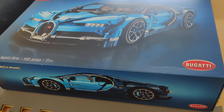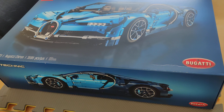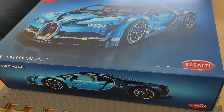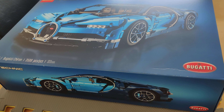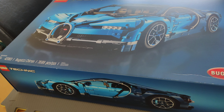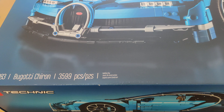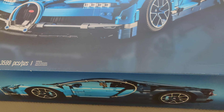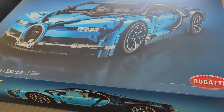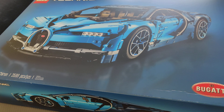With the lull in the lightsaber scene, I've been looking for another project to keep myself busy. And this one came up: Lego Technic Bugatti Chiron, 3599 pieces. This particular model came out in 2018.